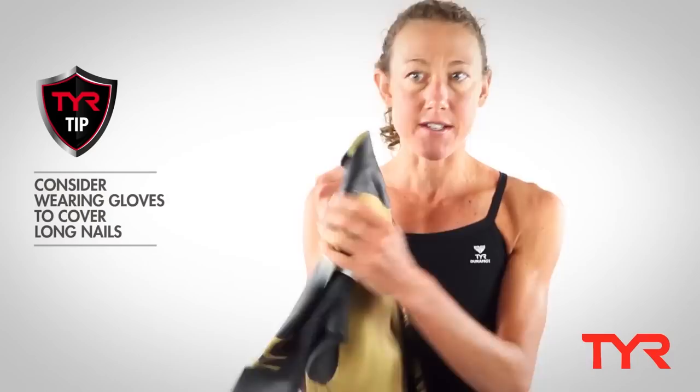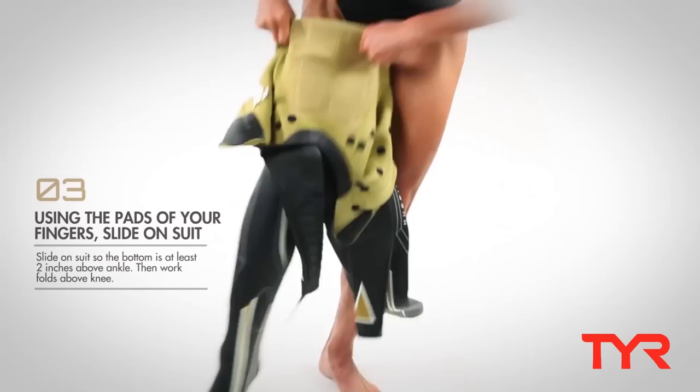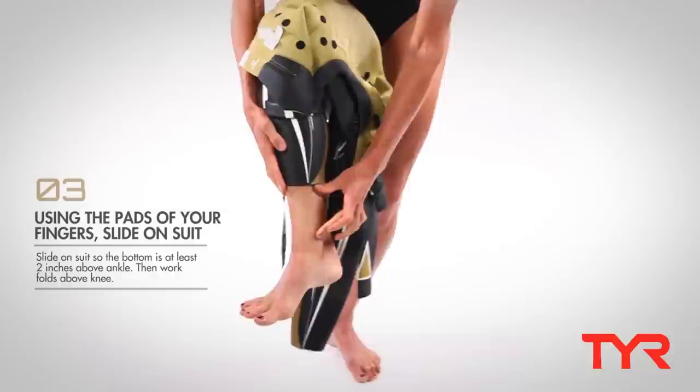Take the wetsuit and unzip it and fold it over in the torso. The next step is to put your feet in. The bottom of the wetsuit should be a couple of inches above your ankle, then work the folds up to above your knee.